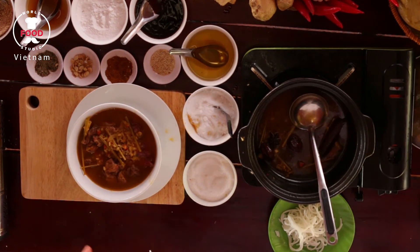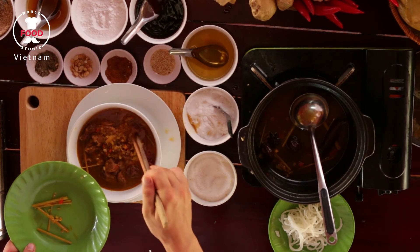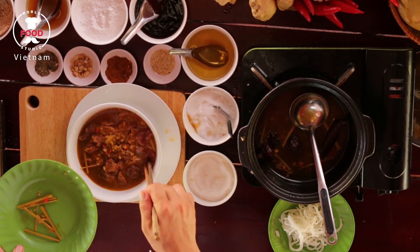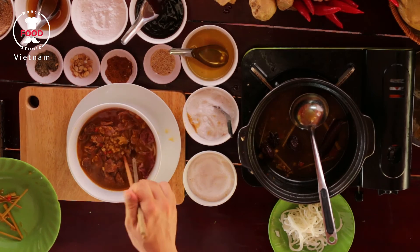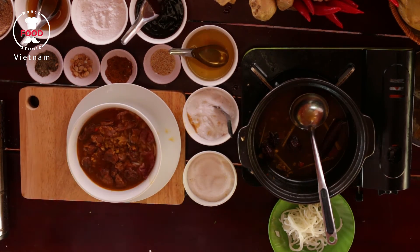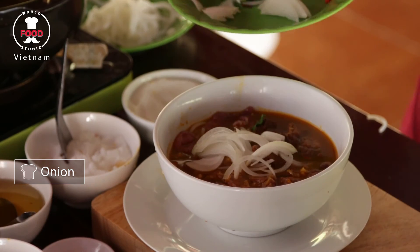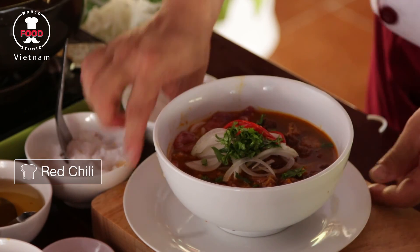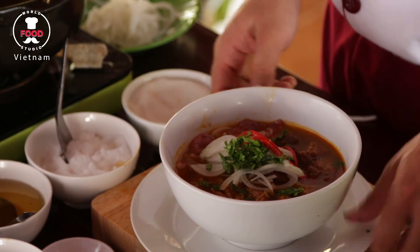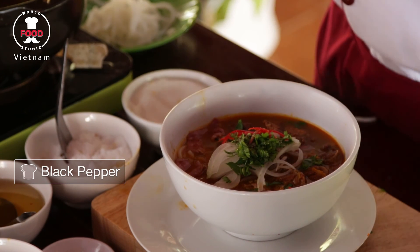That looks very nice so far. Now I will add some lemon zest on top. That's good. We're going to have some bean sprouts, basil, and lettuce with some pink black pepper for garnishing. We've got a beautiful spicy beef noodle soup — enjoy your time, thank you very much.